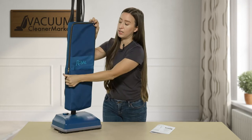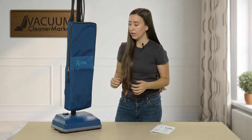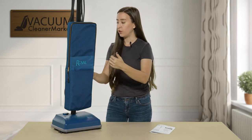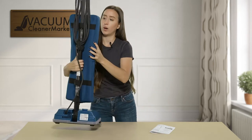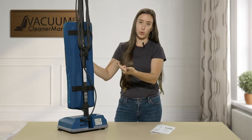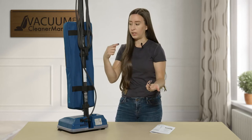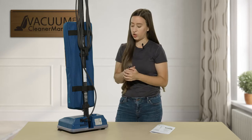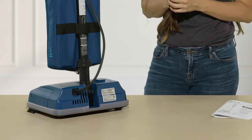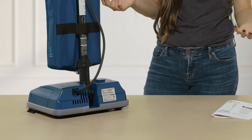You're not going to have to worry about bag changes too much because your bag is enormous. This machine also has a nice feature on the backside — you can wind up your cord and it's easy to store, so you don't have to worry about winding the cord around the machine. Your on/off button is right there and you can step on it — you don't have to bend down. Another great feature of this machine.